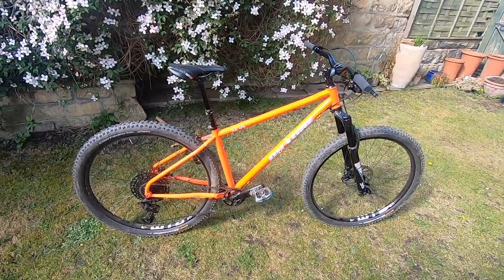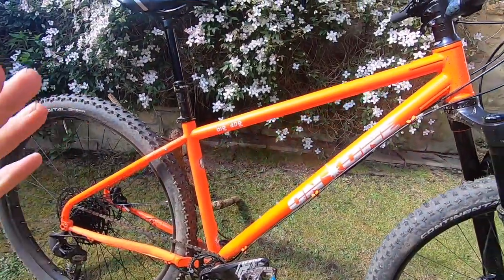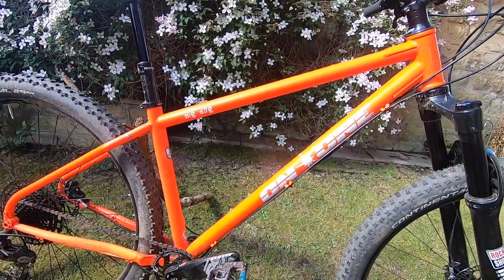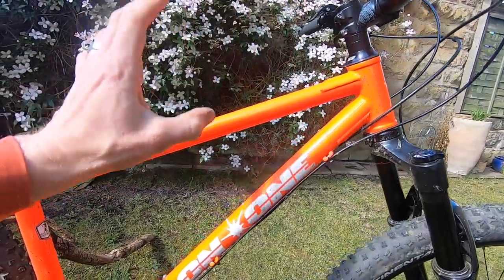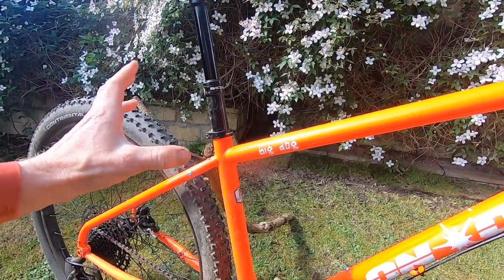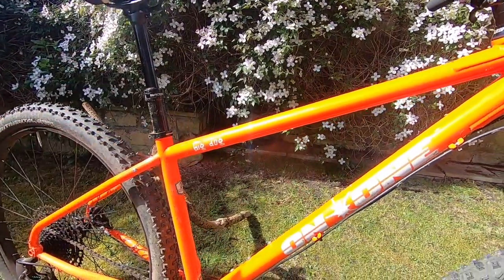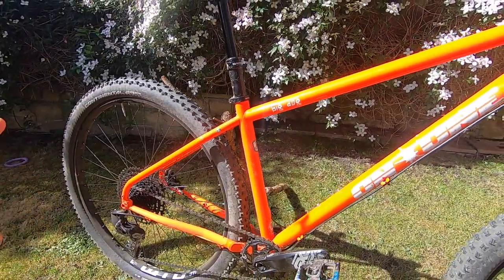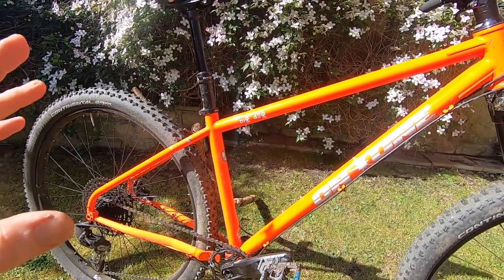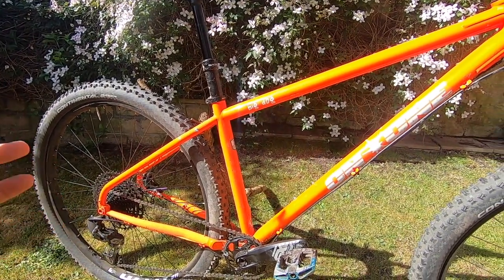Here is the Big Dog triple butted DN6 mainframe — that's top quality steel. Triple butted means the start, middle, and end of the tube are all different wall thicknesses, which helps save weight in the center where it's less stressed and shapes the ride characteristics of the frame. This is a properly neon orange.